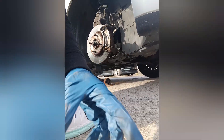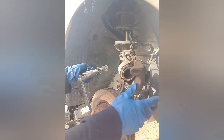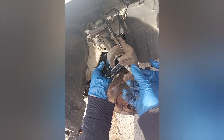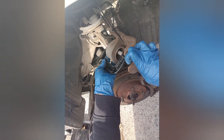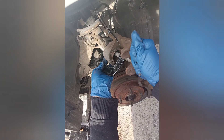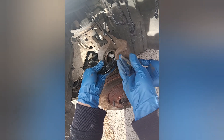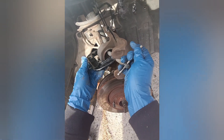Now take your c-clamp and run it all the way to the bolt at center. You'll loosen it so you catch it in the center. It's gonna start sinking into the caliper — keep going, you see the metal part going in. Keep going until it stops, then back it off. It won't break — once it stops, you're there.